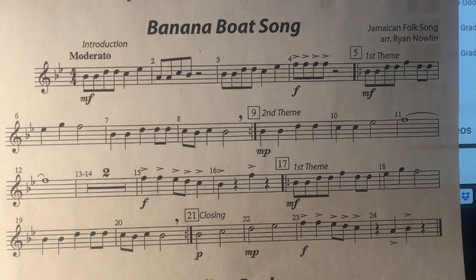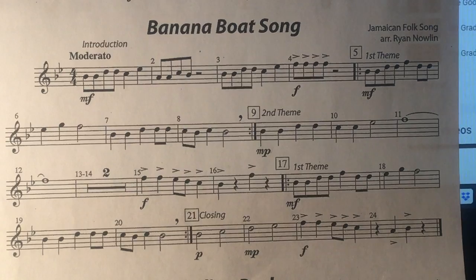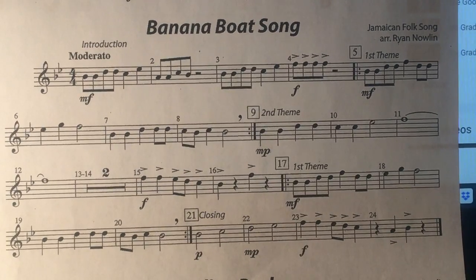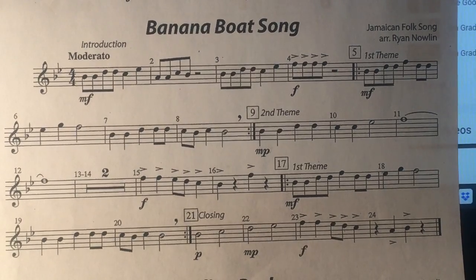One, two, three, four, two, two, three, four. Seventeen. Twenty-one.